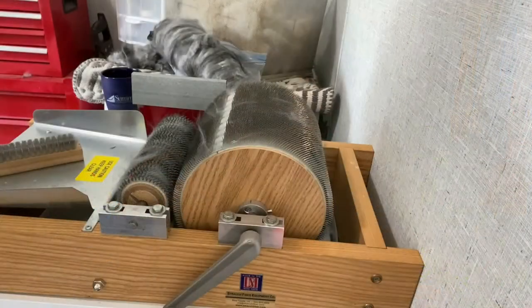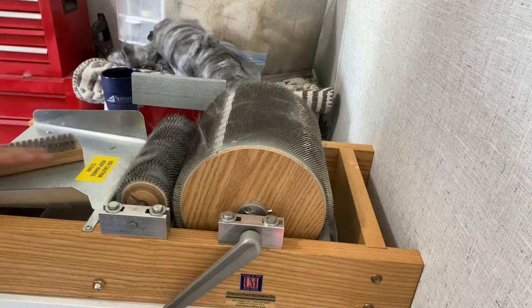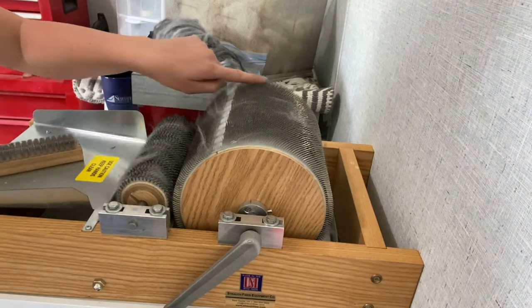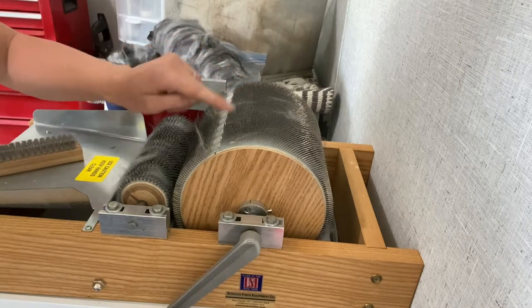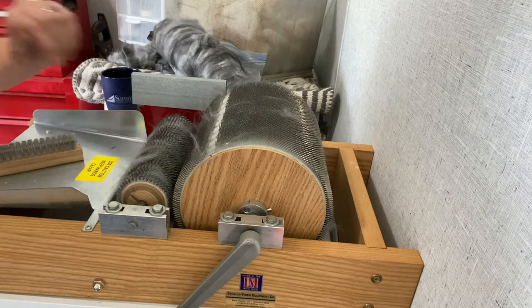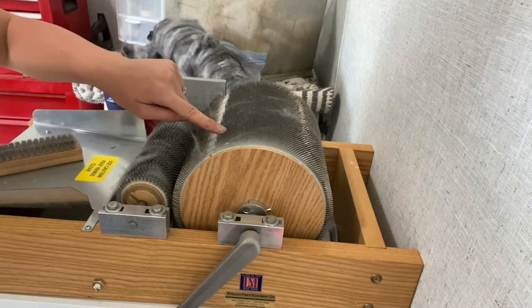Okay, we are here in the fiber studio where all of the Angora magic happens. First things first - your drum carder itself. You want to get the finest TPI, or teeth per inch, that you can get. Angora is obviously one of the finest fibers in the world and so you really need these teeth to be close together.